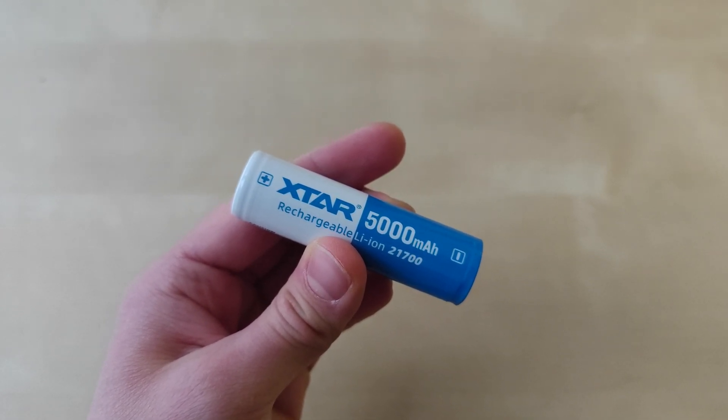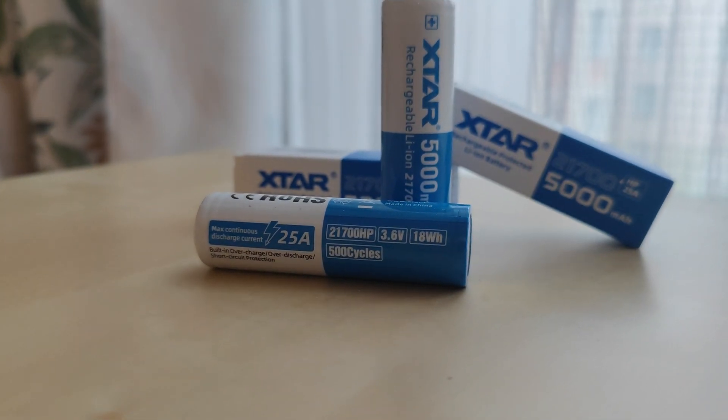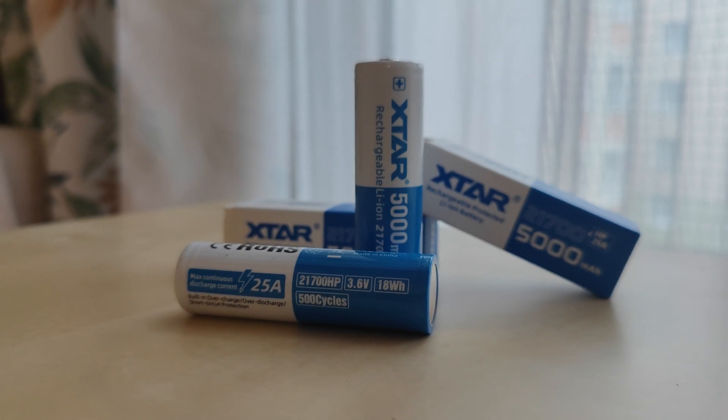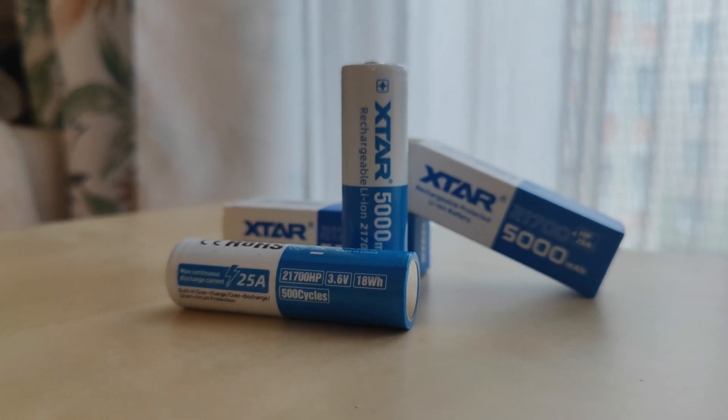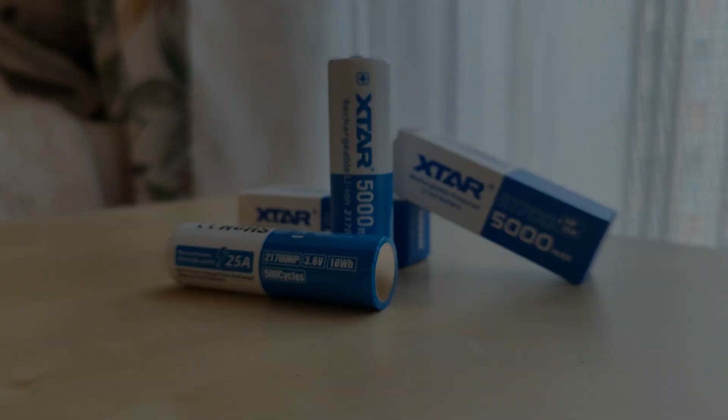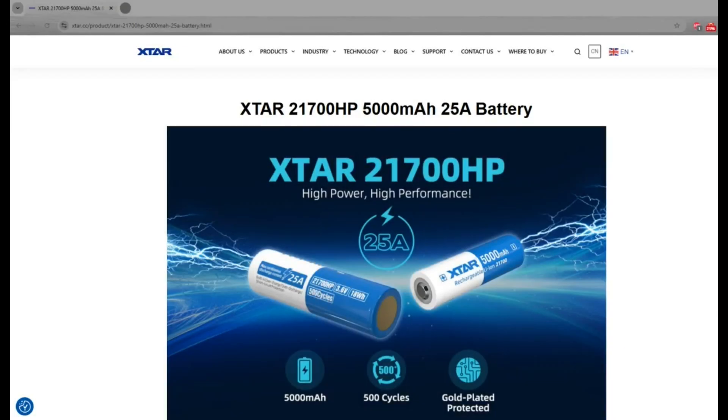I really regret that they are a bit too long for any Emistar flashlights or Fireflies flashlights that would really shine with this high discharge current. However, for the majority of users the high capacity and built-in over-discharge and overcharge protection will be enough to call it a good and solid battery choice from Xtar.